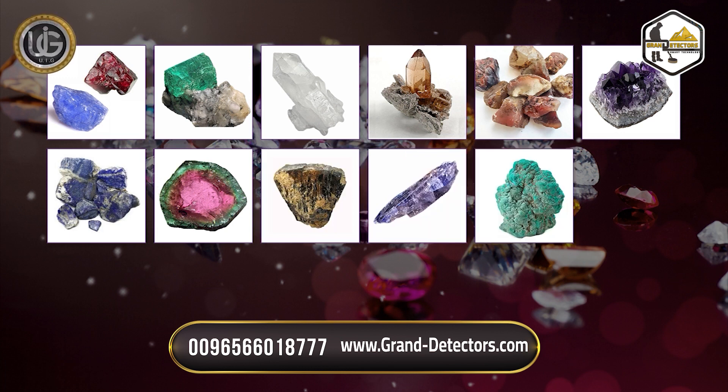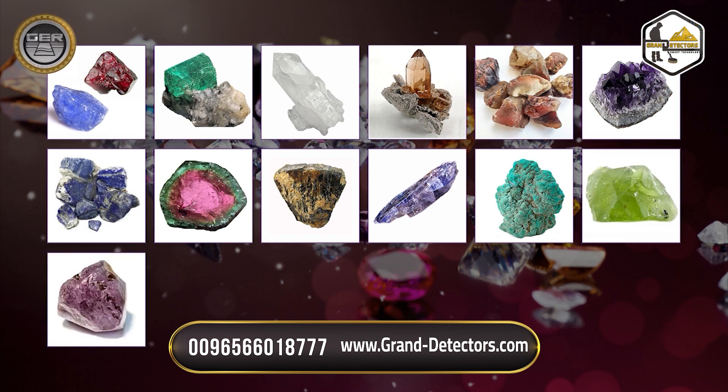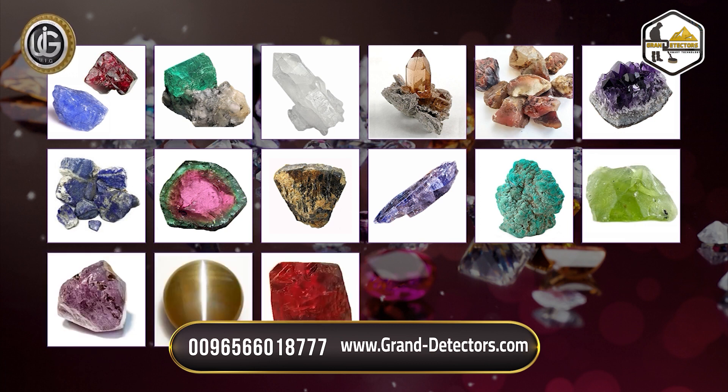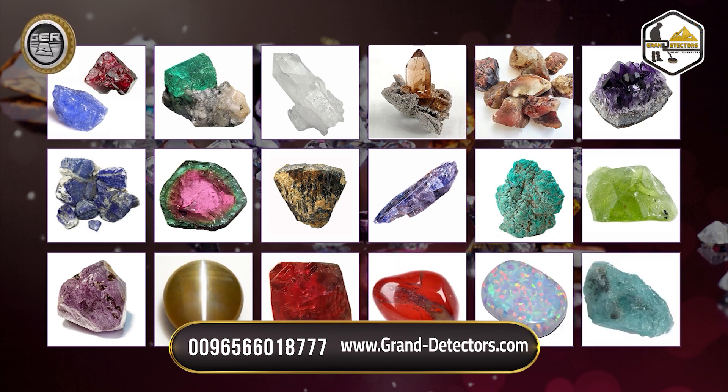Turquoise, Peridot, Alexandrite, Cat's Eye, Ruby, Jasper, Opal, Aquamarine.